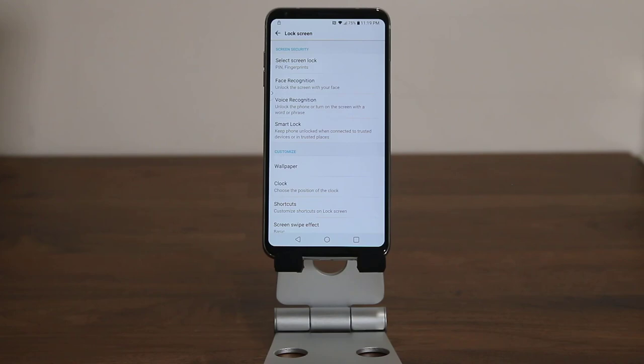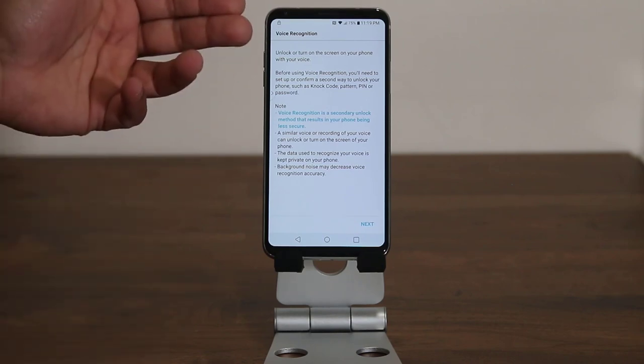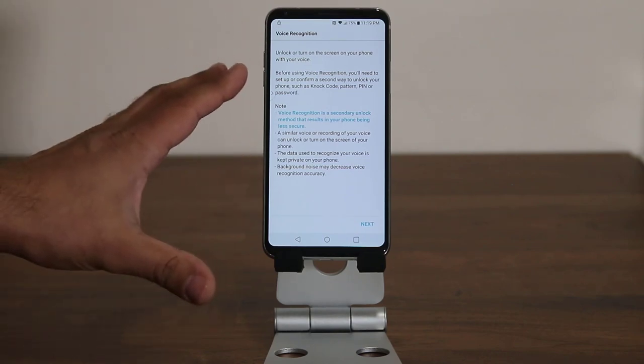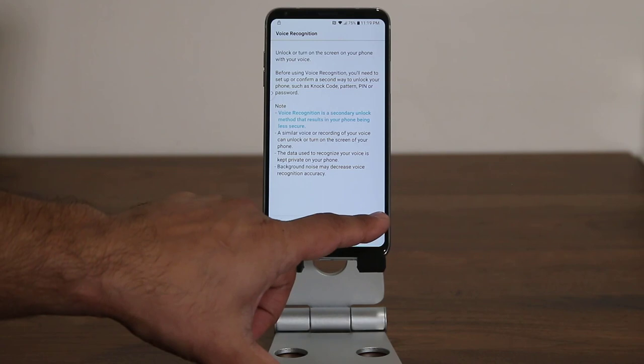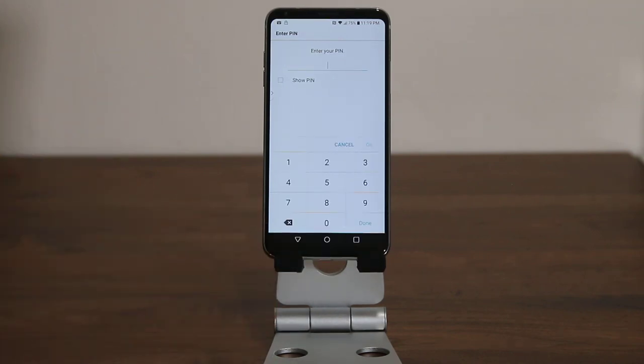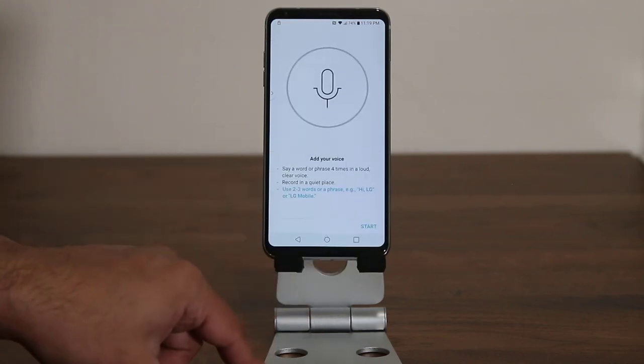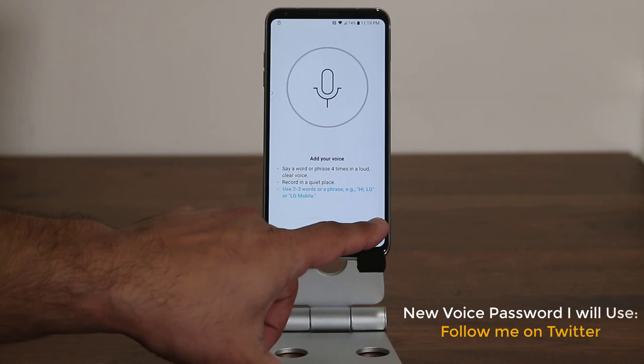The voice recognition feature allows you to unlock your phone using a voice password. My voice password was set to 'subscribe to Socky Tech,' but now I'm going to change it. So let's tap on it. As you can see, it gives you a lot of instructions — you can pause the video and read all of this. Click Next, and from here it wants you to enter your regular PIN number that you use to unlock your phone. Once you're done, click Done.